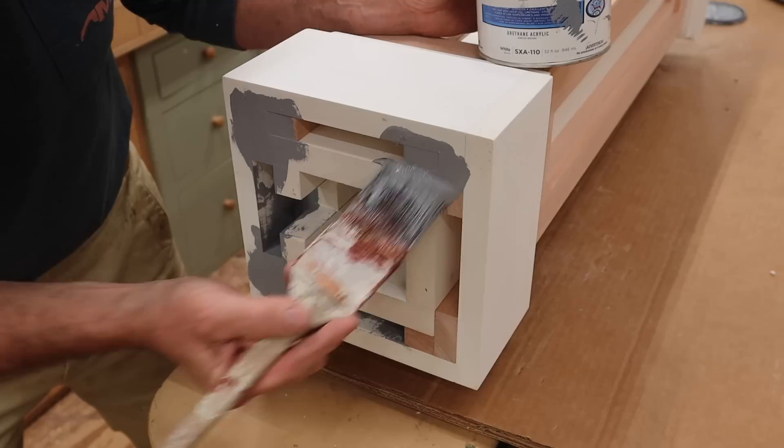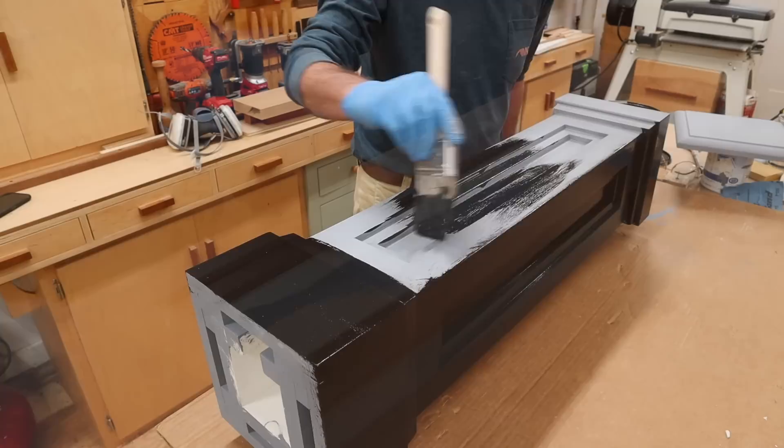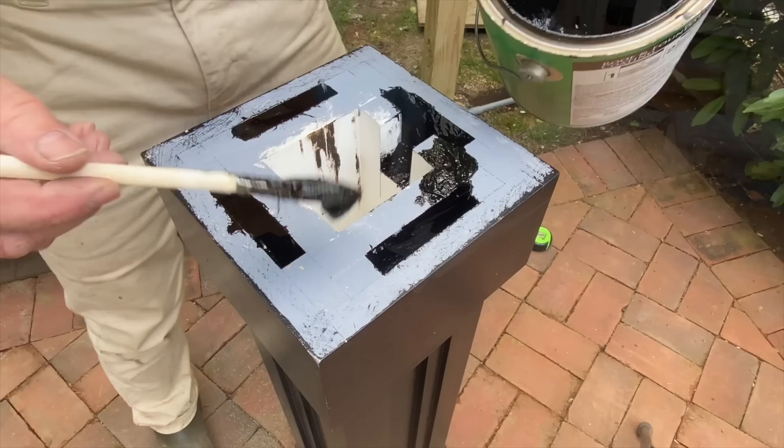After a little sanding I'm ready for prime and paint. I'm definitely going to prime the bottom of the post to help prevent moisture from getting sucked up into the end grain of the wood. The primer I'm using is Stix, and for the finish coat I'm using Benjamin Moore's Command — I like this paint because it dries really fast and is very easy to use. For a little extra protection against moisture, I'm also priming the end grain at the bottom with roofing tar.